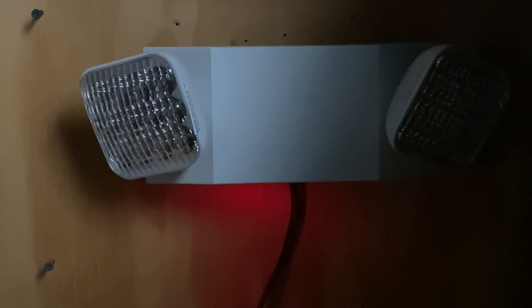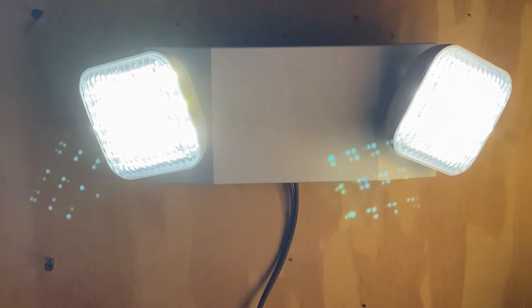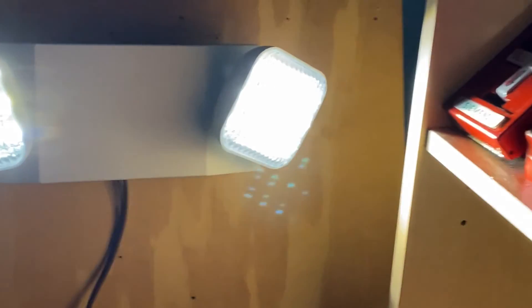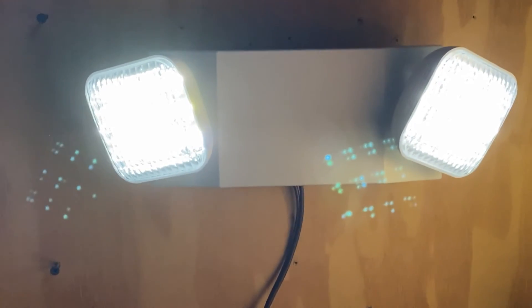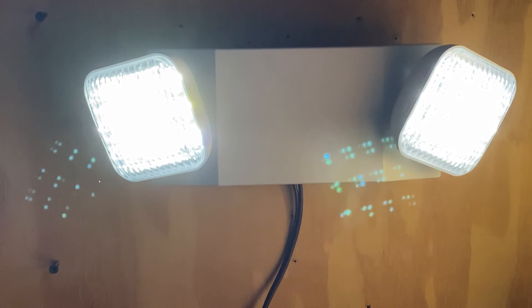I'm going to cut the power and we are going to test this emergency light. 3, 2, 1. And as you can see, this emergency light is really bright. It really does brighten up the space. You can see some of my alarms sitting right on the shelf. This emergency light is a really nice emergency light — it does exactly what it needs to do, lights up the space properly. And that's really all you need in an emergency light.